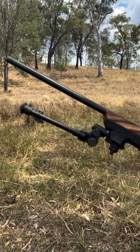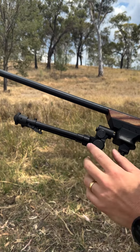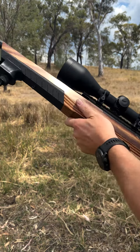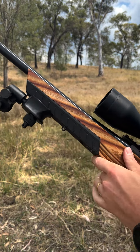Today we're taking a look at the VersaPod bipod range. Right here we've got a 9 to 12 inch bipod, 50 series model. It's fitted up to a Boyd's thumbhole stock on a Tikka T3 in .243.